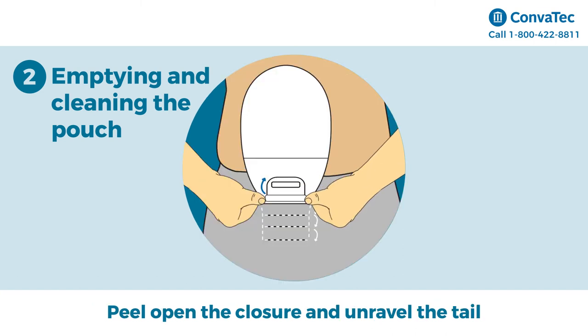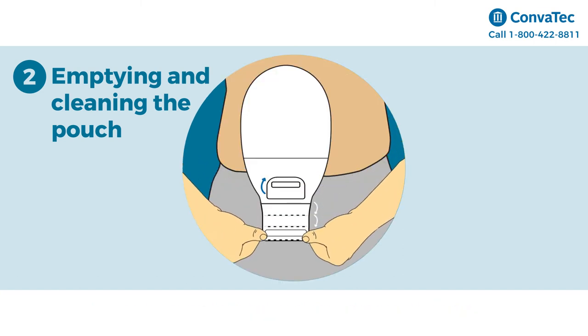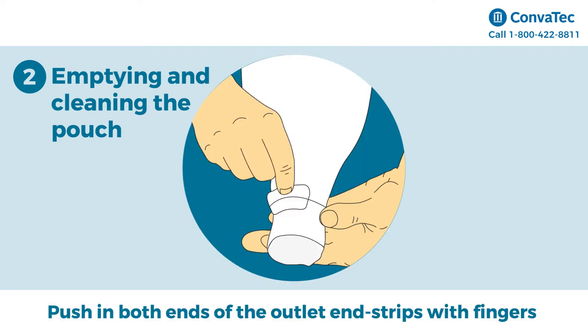Peel open the closure and unravel the tail. Unlock the pouch closure and open the tail by pushing in both ends of the outlet end strips with your fingers to drain the pouch.